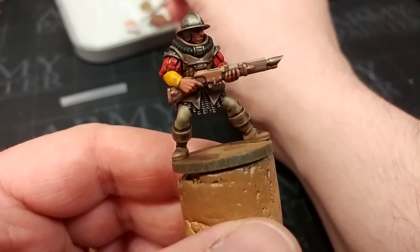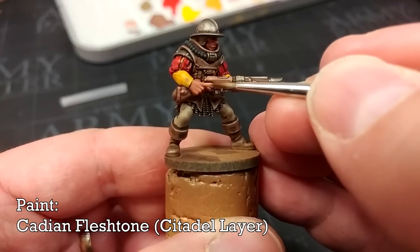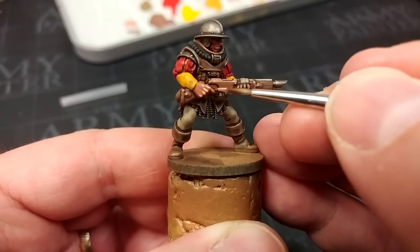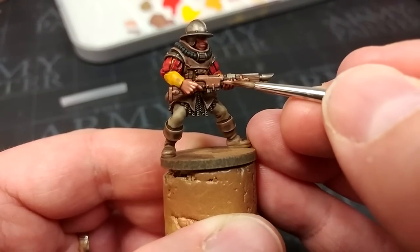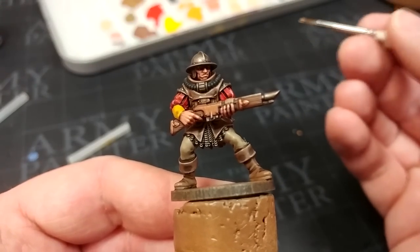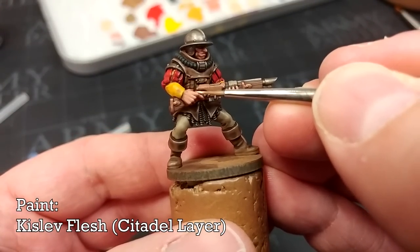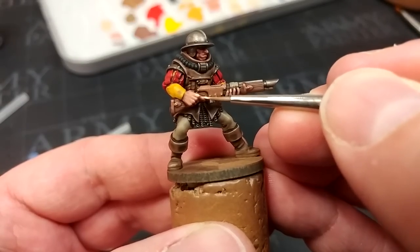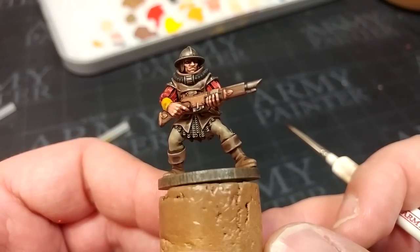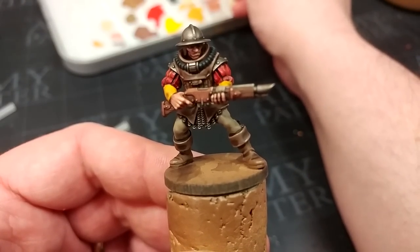Just a tiny bit of Tanned Flesh at corners will help sell that red leather look. Then on the subject of Tanned Flesh, let's highlight his skin - for this we're going to move up to Cadian Flesh. I tend to find this works a little better over Tanned Flesh once we've given it an Agrax Earthshade, because we get a slightly smooth transition between that dark tone and our highlights. I'm going to go ahead now with a little bit of Kislev Flesh and just paint in things like the back of his knuckles, tip of his nose, and his chin - but I might just content myself with his cheekbones.